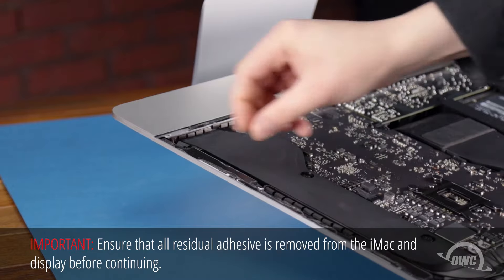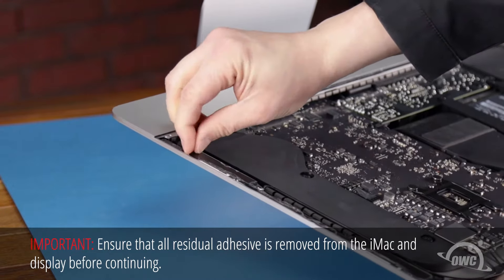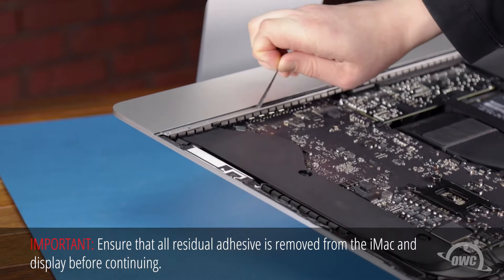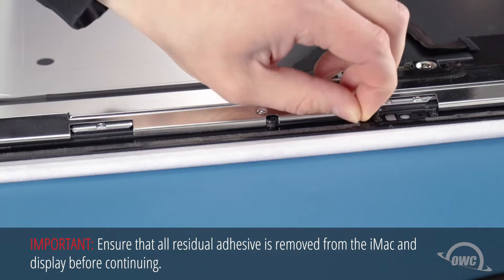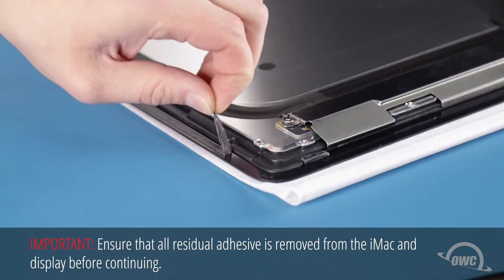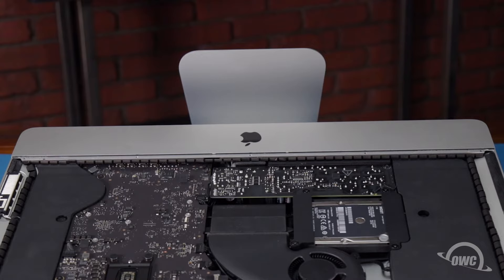Now is a good time to peel up any residual adhesive that remains on the iMac chassis so we can replace it later. Do the same for any adhesive on the back of the display itself. The memory is located on the back of the main logic board. In order to reach it, we'll need to remove much of the iMac's internals.